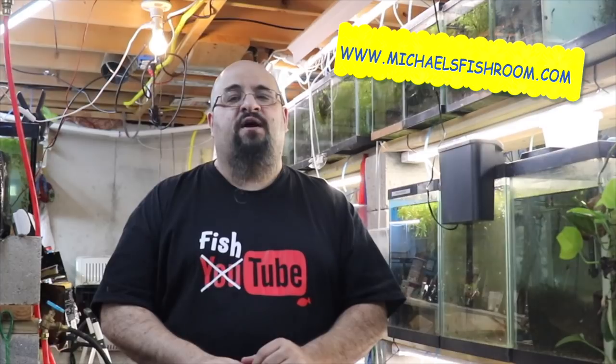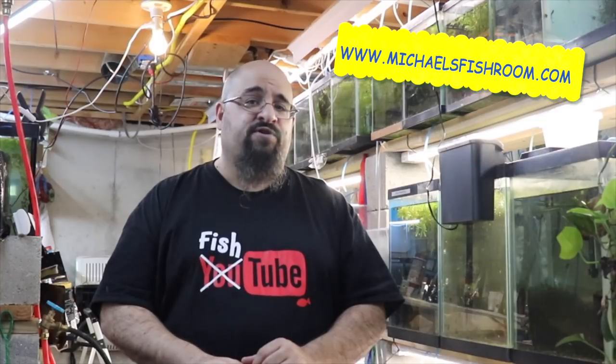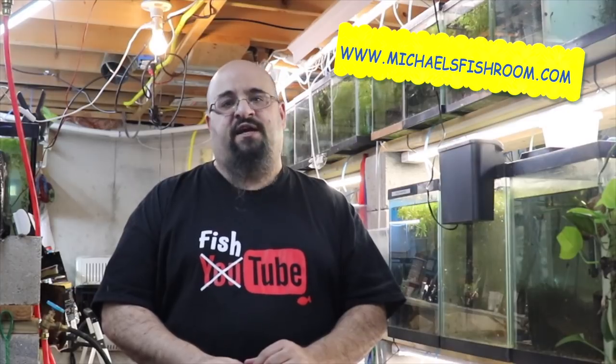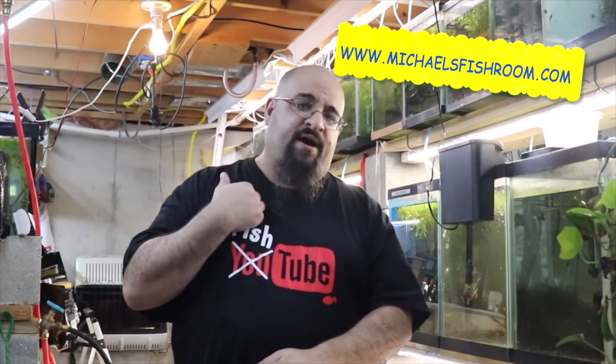Hope you guys had a great weekend, which includes Black Friday. I do have a sale going on at michaelsfishing.com. You can use promo code BLACKFRIDAY15 and get 15% off your entire purchase. That promo code is good until Monday the 26th at 11:59 PM EST, so you have about another day and a half to spend all your hard earned money on my website. Black Friday 15, 15% off your entire purchase at michaelsfishing.com. Check it out.